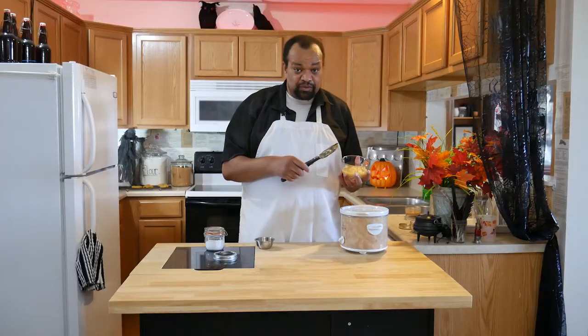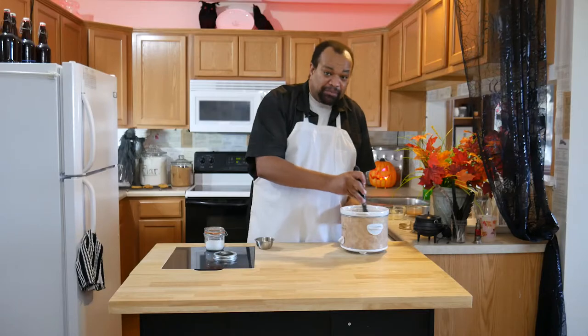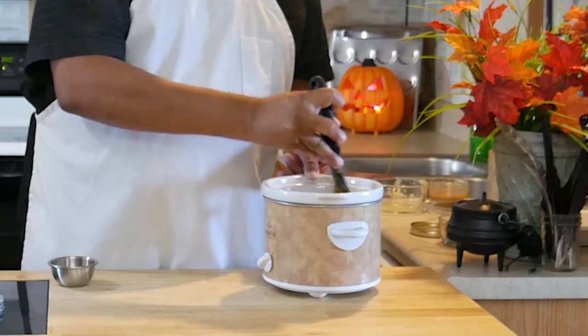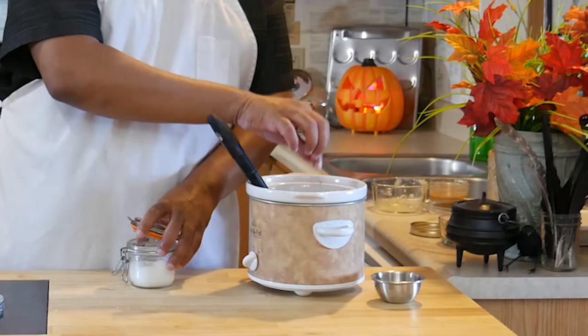Once you have your caramel sauce in, I have about a quarter of a cup of applesauce — put that in there. The applesauce will give it that nice apple taste and also thin it down just a bit. I have half a teaspoon of cinnamon and then a nice pinch of sea salt.